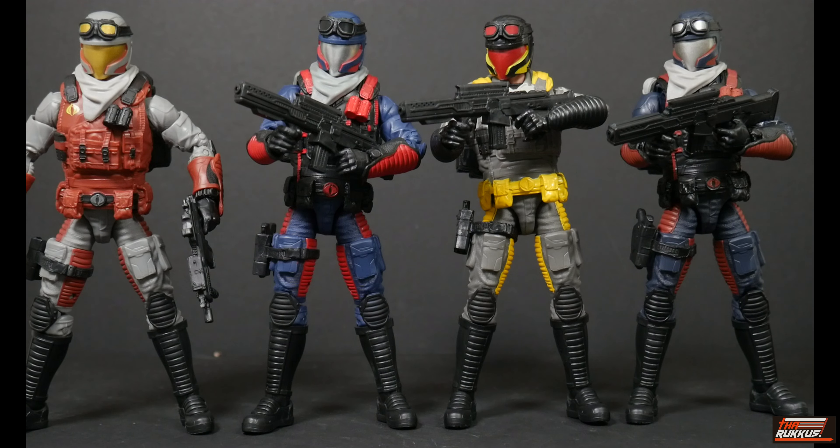Now looking at our Vipers head-on, we can see the differences starting from the top going to the bottom. Let's start with the goggles - they're all molded in black, but the officer's lenses are an almost gold, yellowish kind of lens. The original Cobra Island Viper's lenses are just straight up black. On our Python Patrol version the lenses are red. And the troop Viper - we'll call it the troop Viper - his lenses are silver.